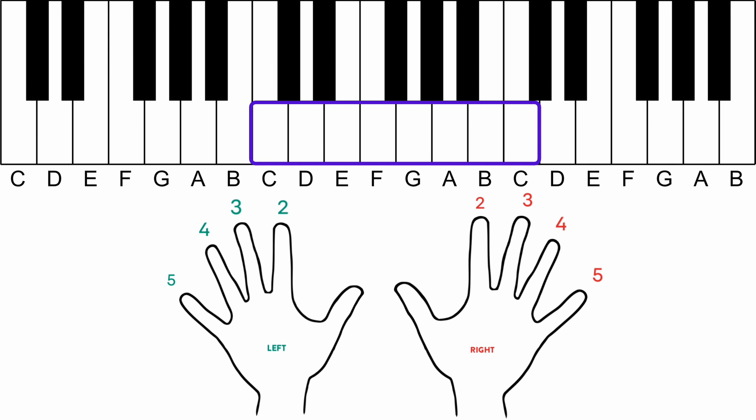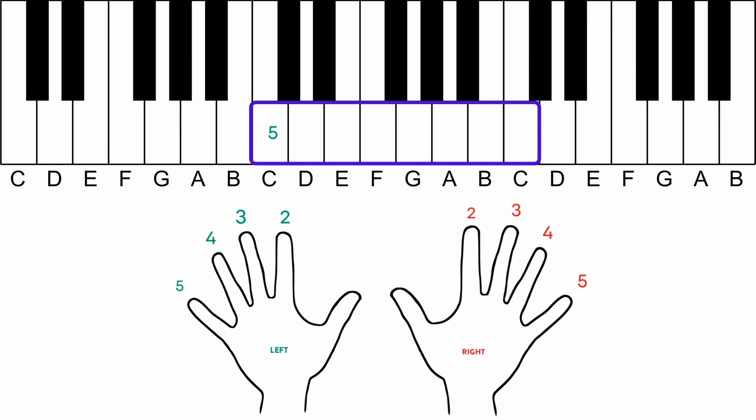To position on the piano, place your left hand 5 on C, 4 on D, 3 on E, and 2 on F. Place your right hand 2 on G, 3 on A, 4 on B, and 5 on C.